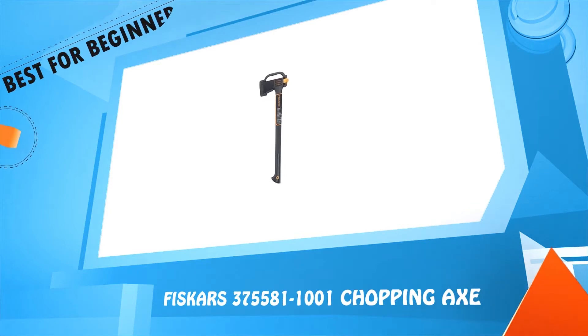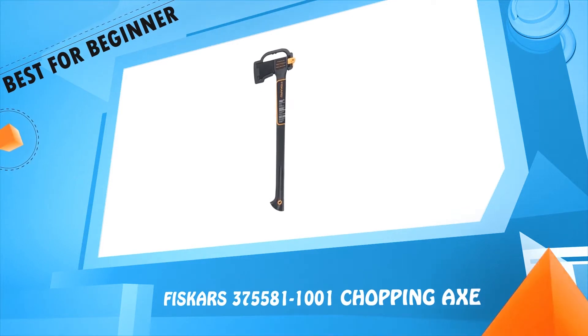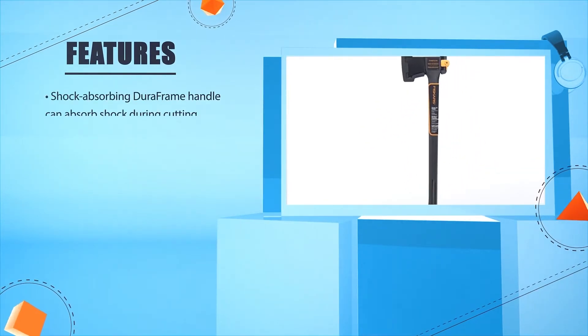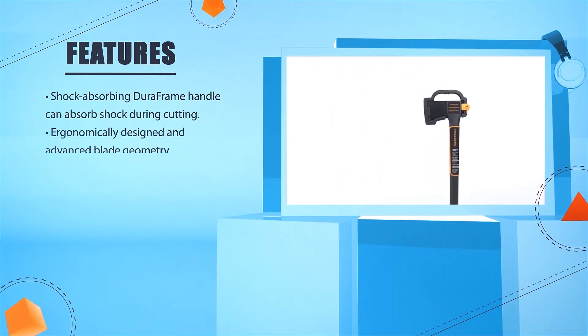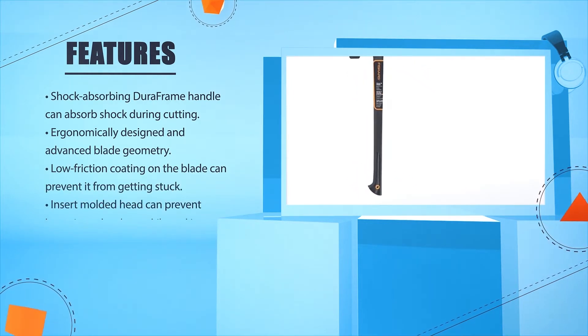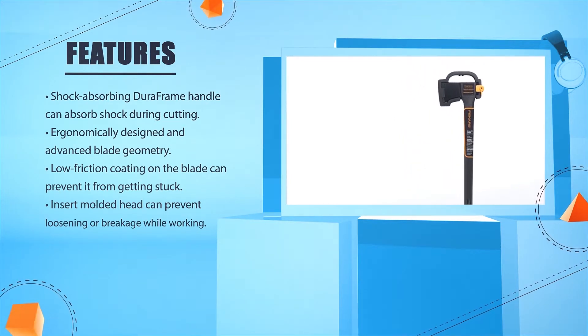Number 5: Vizcarz 375,581-1001 Chopping Axe. The shock-absorbing Dura-Frame handle can absorb shock during cutting. Ergonomically designed with advanced blade geometry. Low friction coating on the blade can prevent it from getting stuck. Insert molded head can prevent loosening or breakage while working.